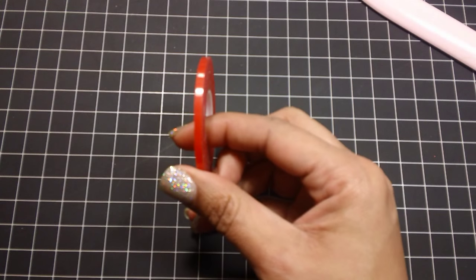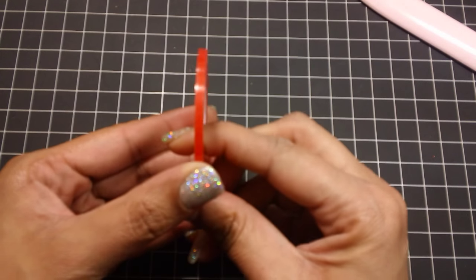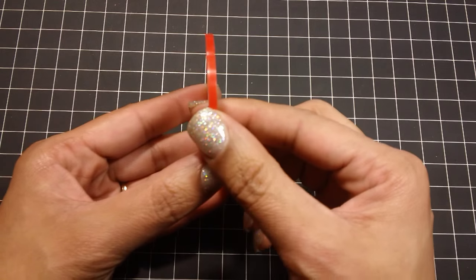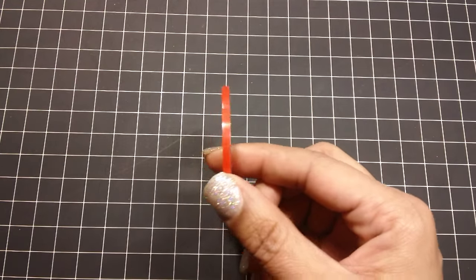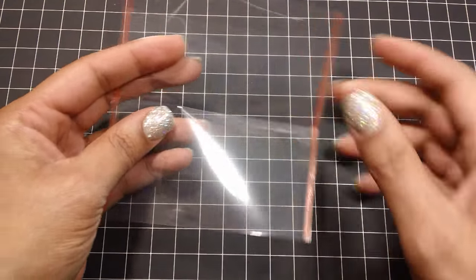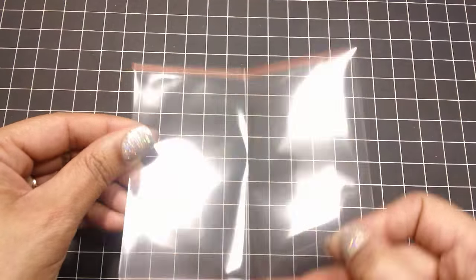Then you're going to take some of this red line tape — it's really thin, I want to say an eighth of an inch maybe. I already have one done — just going to run it along the sides of that plastic sleeve like that.